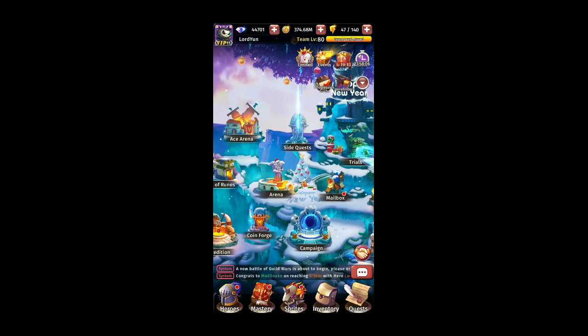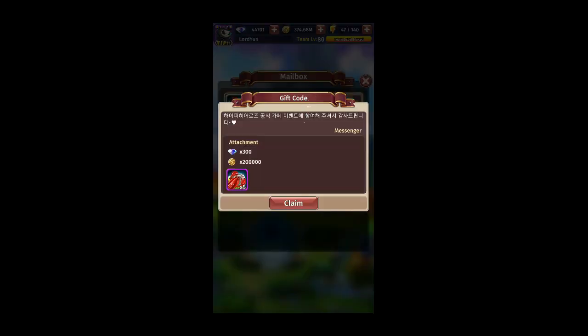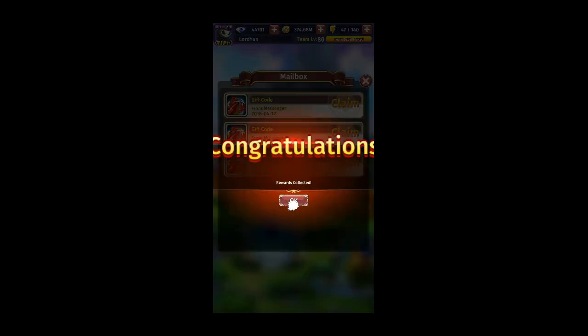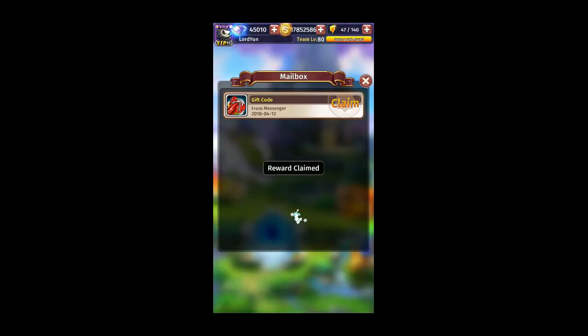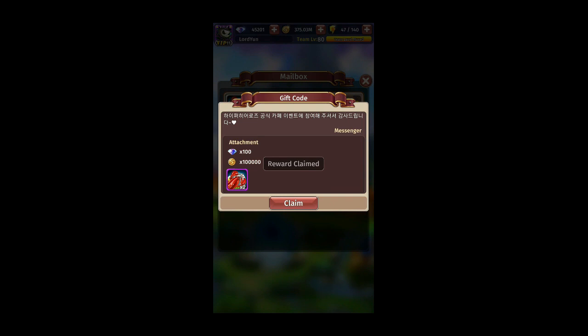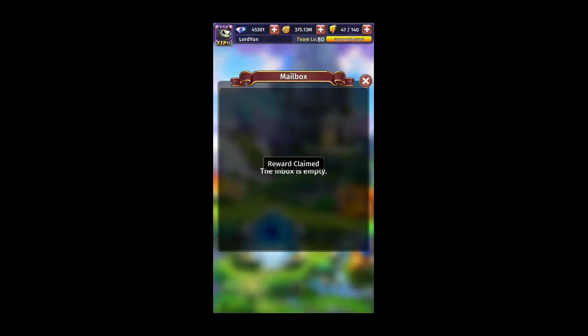Just go to your mailbox after you redeem the code. The first reward is 300 diamonds with five lobsters. The second one is 200 diamonds with three lobsters. And the last one is 100 diamonds with two lobsters.